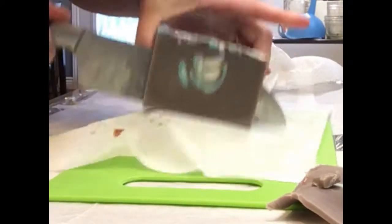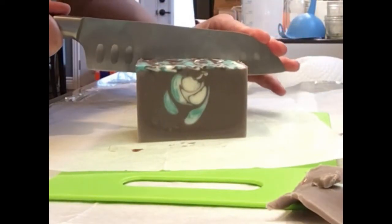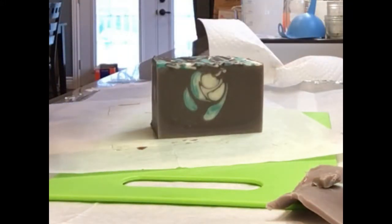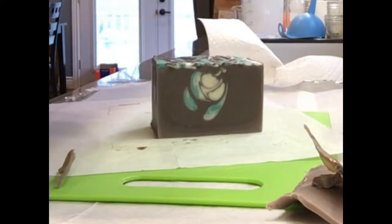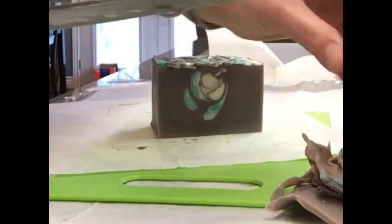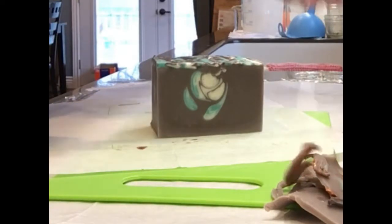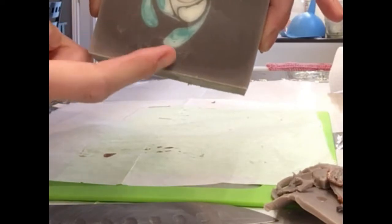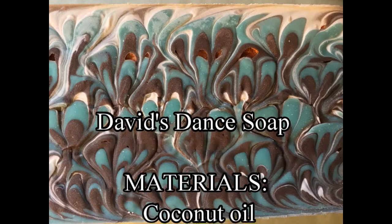I apologize — I've been sick, so I've been neglecting videos because I've been sounding really sinusy. Anyway, I kind of like how that bar looks — it's got multiple little drops kind of swirling around there. This is called 'David's Dance' and it will be available on my Etsy site. Here it is in all its glory — this is the top before I unmolded it, and this is after I unmolded it, just another view of the top.